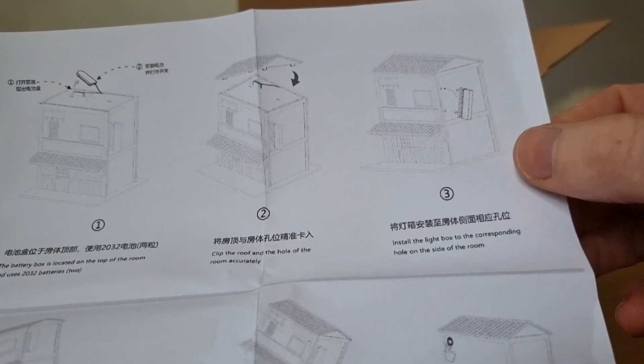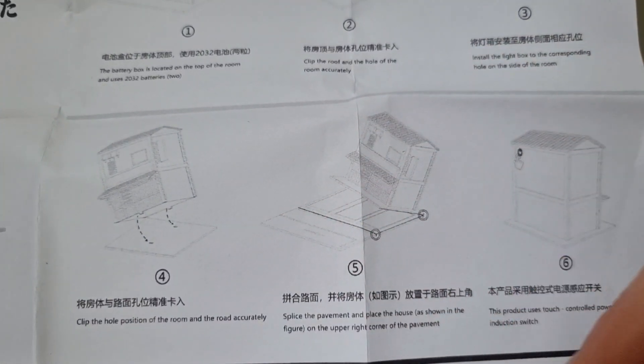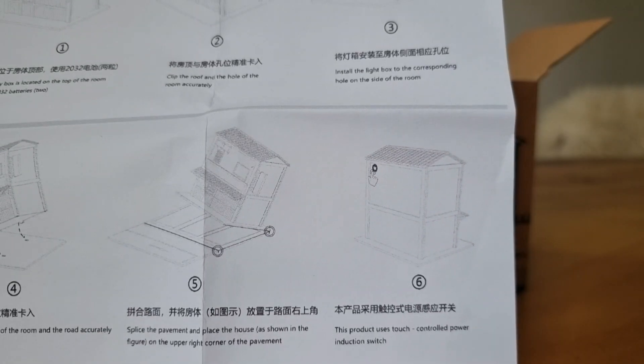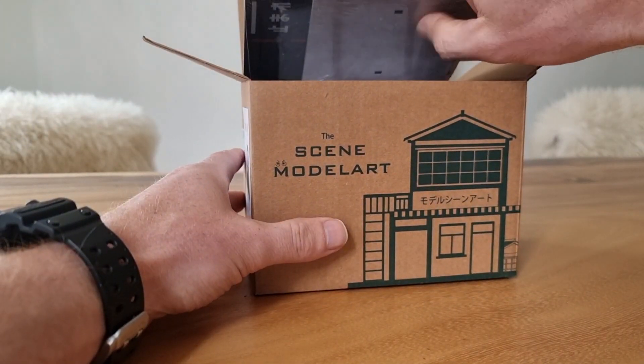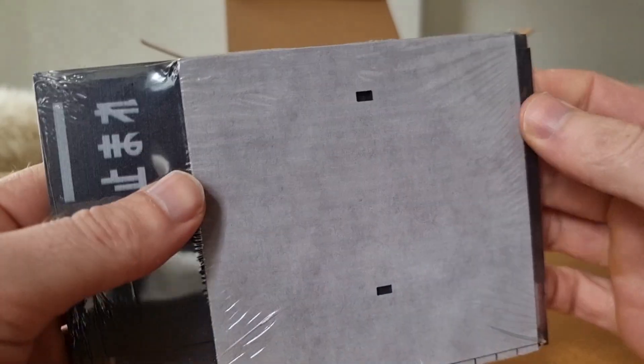You have to put the advertising on the side of the diorama yourself. Then you put the diorama on the base, and the light works with touch. Let's take a look at what we've got here - here we've got the base.